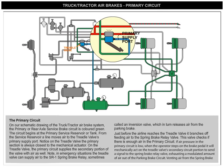Notice on the treadle valve, the primary section is always closest to the mechanical actuator. On the treadle valve, the primary circuit supplies the secondary portion of the valve with air as well.